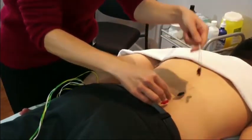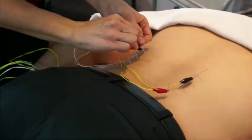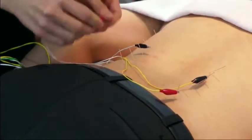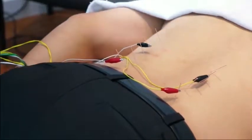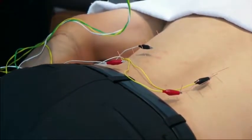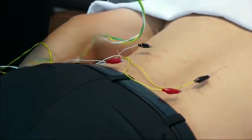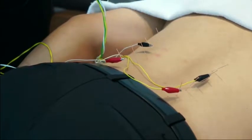Handle of the needles. Next I'm going to turn the device on and slowly increase the intensity to a level that's comfortable to the patient.